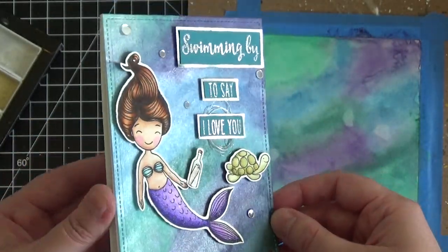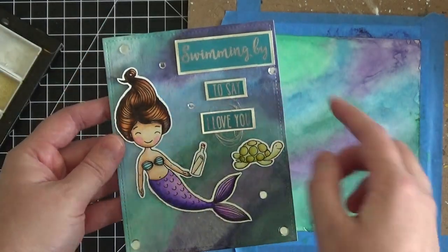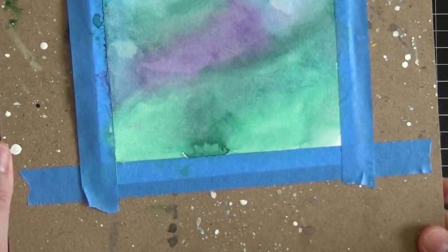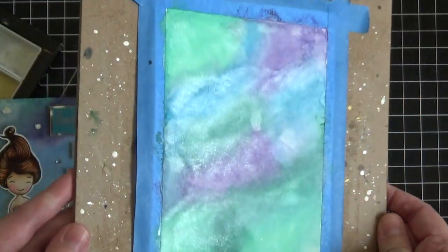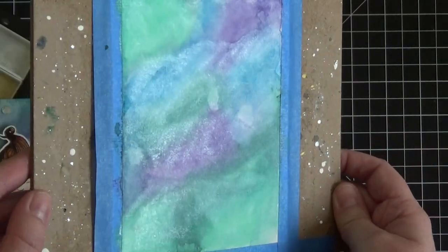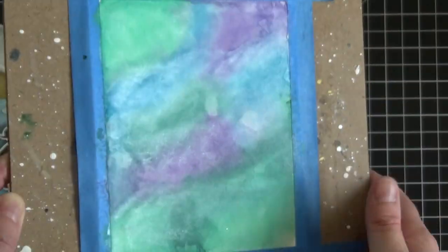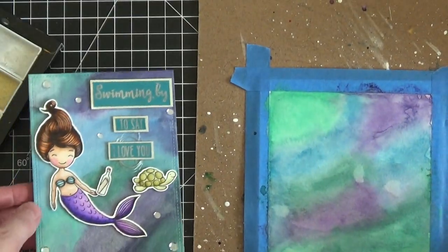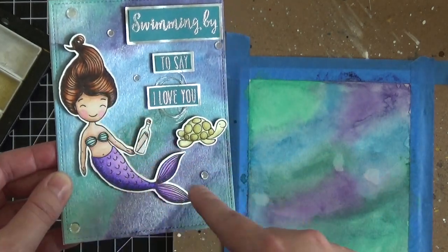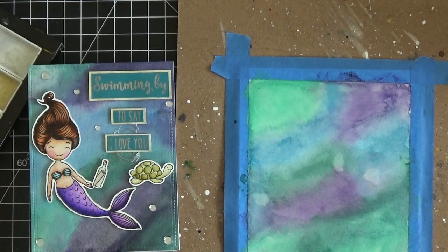I put a little bit of silver twine behind the 'I love you' just to emphasize that silver in the final card. This all fits on a standard A2 size card — five and a half by four and a quarter. I hope you enjoyed this — the background we just created on camera was so easy, just a couple minutes, and you can start to see that shimmer. Stay tuned for part two where I'll show you how to color the mermaid. Thanks so much for stopping by, and I'll see you in the next video!